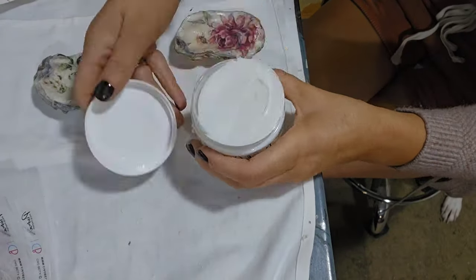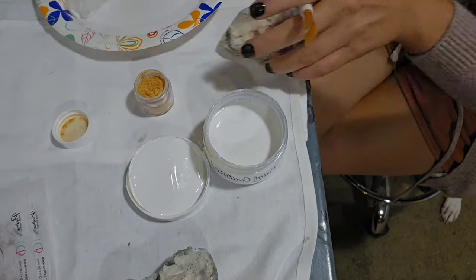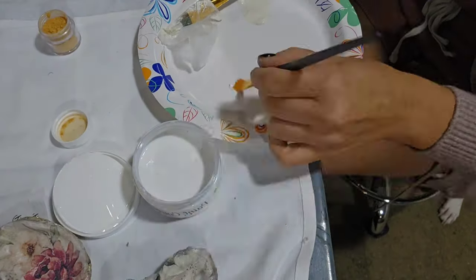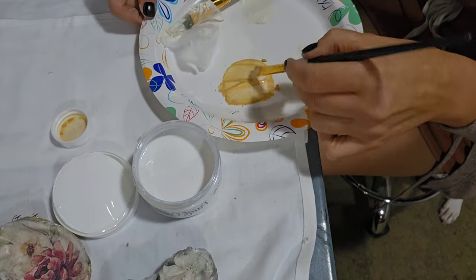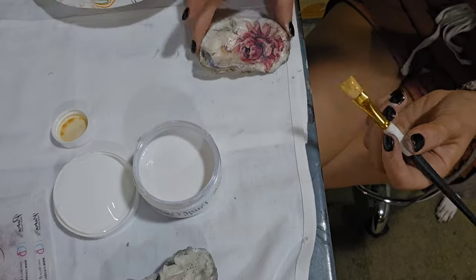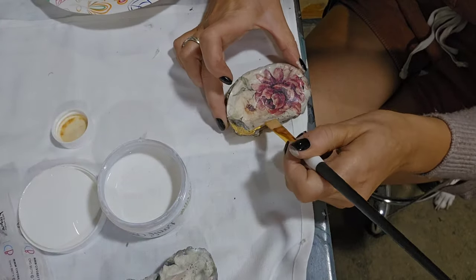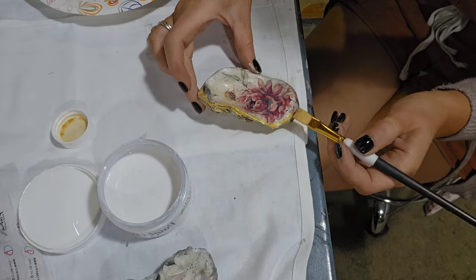We're going to use some Paint Couture Perfect Pigments to bring the metallic look around the inside edge of the shell. Here you can see me mixing some pigment medium with the Perfect Pigments in the color Gold Rush. You can use as little or as much powder as you want, depending on how intense you want the metallic look.